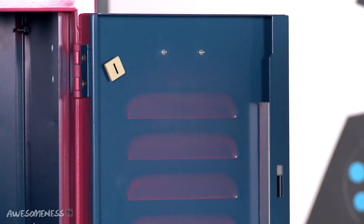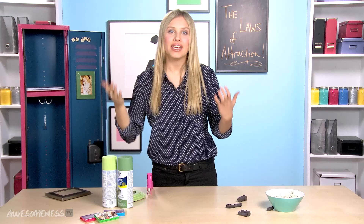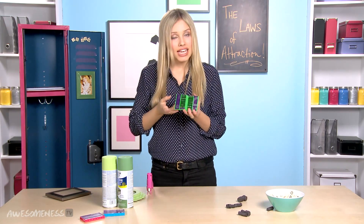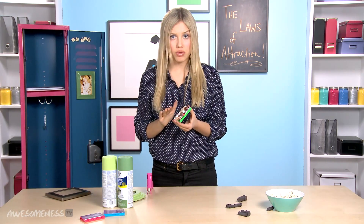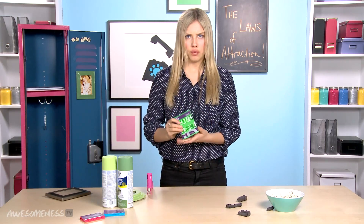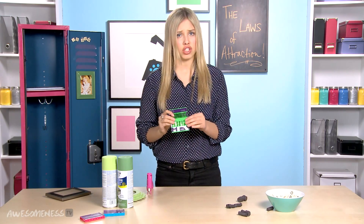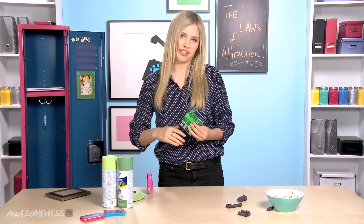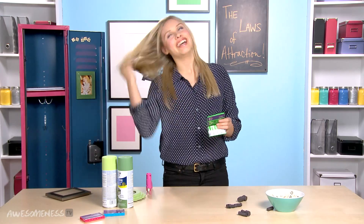Now it's time to put it all together. The awesome thing about ID Gum is it actually has magnets on the inside that keeps the pack together, so the gum won't get out unless you want to take a piece. And it also sticks to your locker. So when you have those embarrassing moments like after lunch when you have really bad breath, or when your crush walks up to your locker and is like, hey — that's when you have this in your locker, so you can just be like, hi.